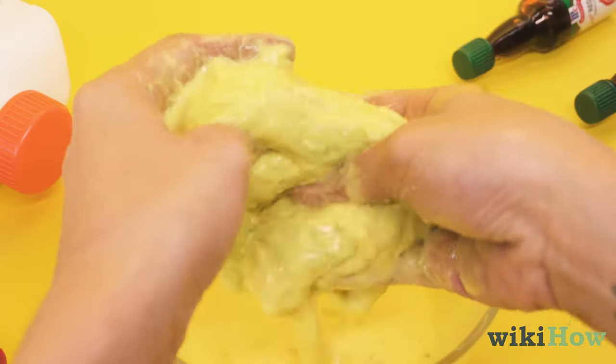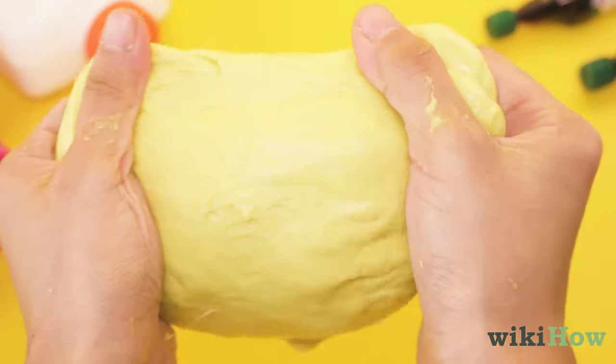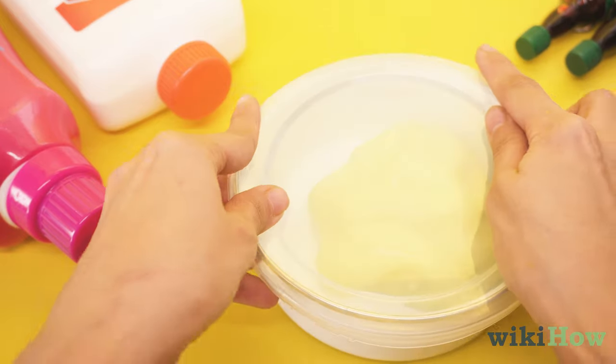Knead the mixture with your hands for one to two minutes until it firms up. Your slime is ready to play with. Store it in an airtight container to keep it for later.